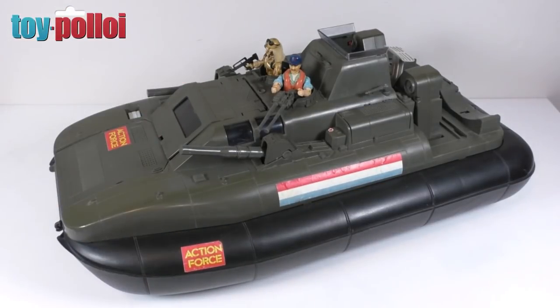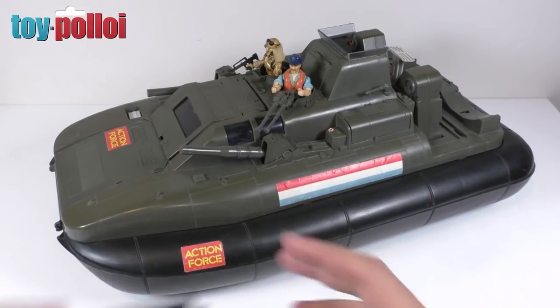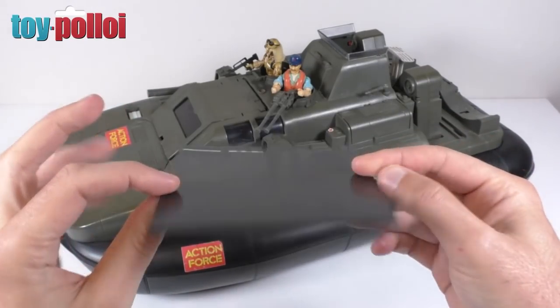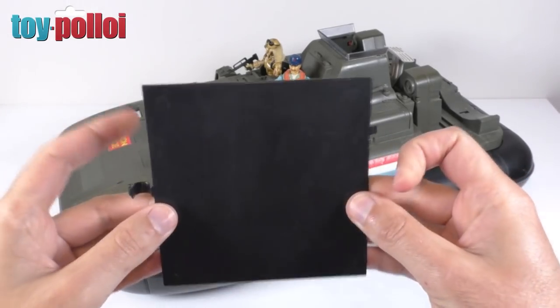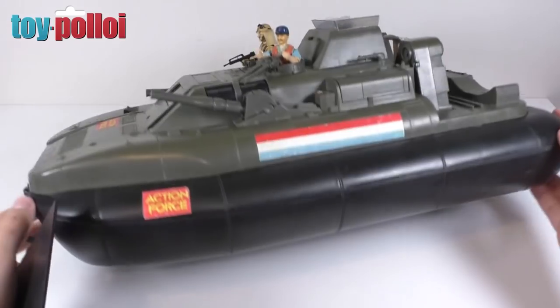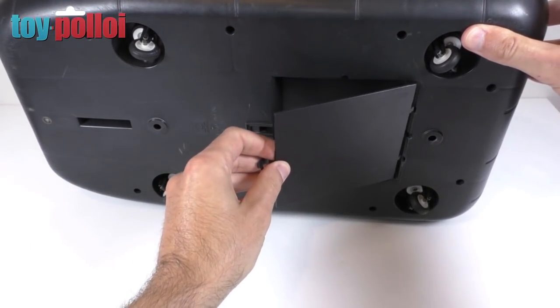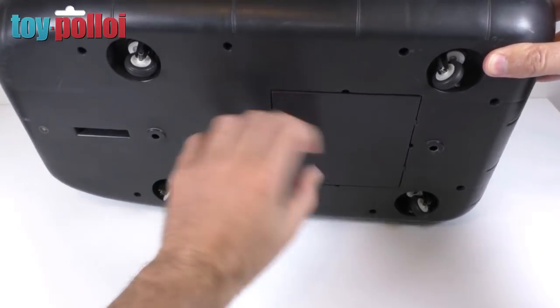You can see here I've put Dusty sitting in the gunner position on the front of the Killer Whale. I've also managed to buy a few bits that were missing for this vehicle. The first one I picked up was the bottom panel - it's just a black piece of plastic with a couple of clips on it. I managed to grab this off eBay; I paid five pounds for it.